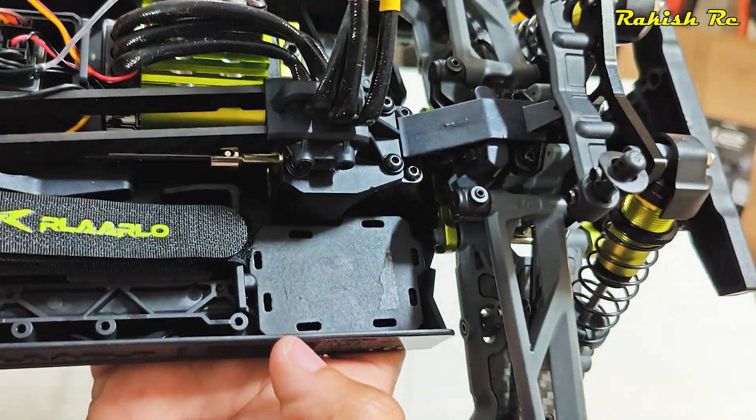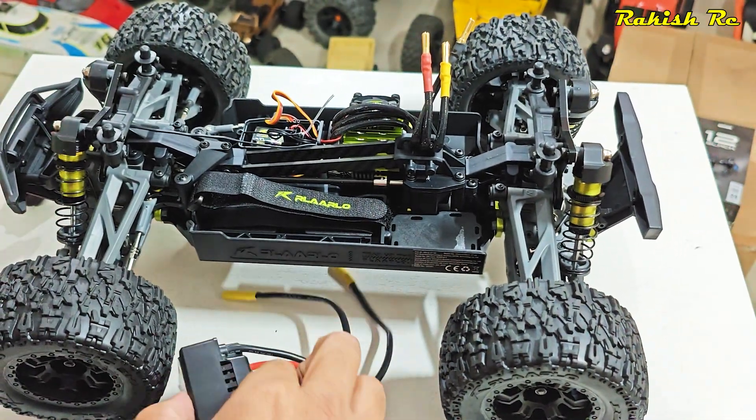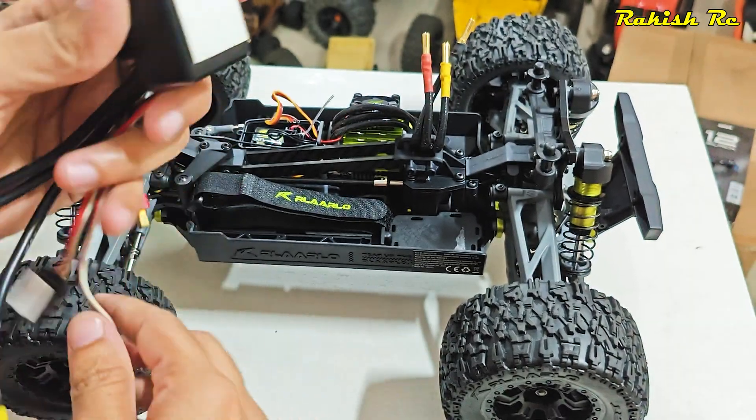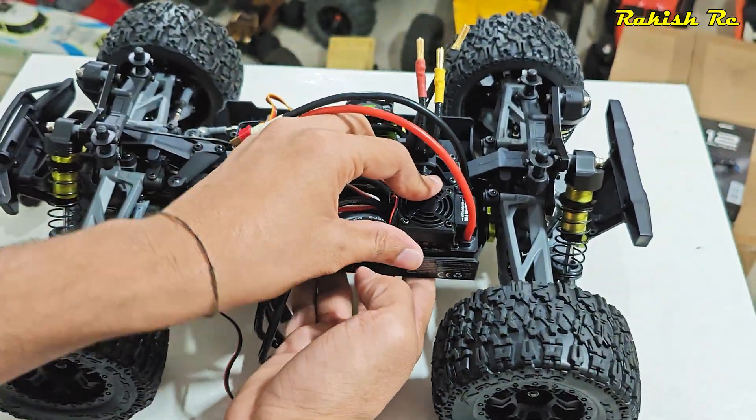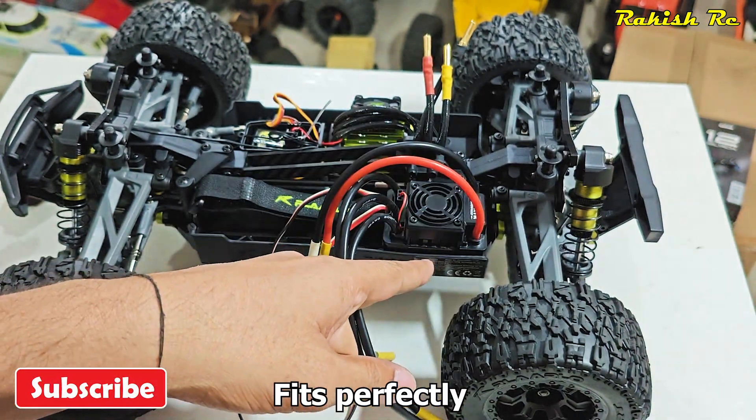Once the ESC mount is placed on the chassis, we can simply place the ESC on the mount and zip tie it, just as before.